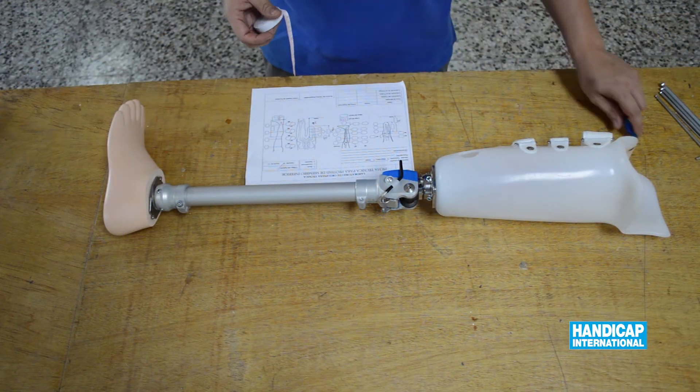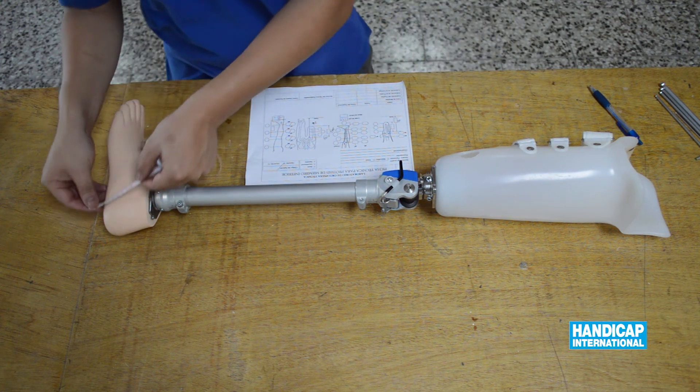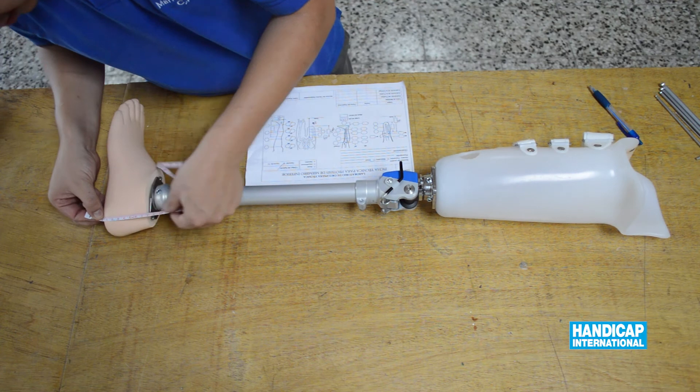Take a measurement from the ischium to the floor and subtract the length from the knee to the floor you had taken before.